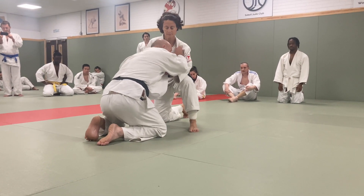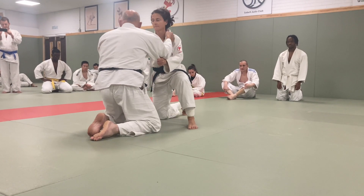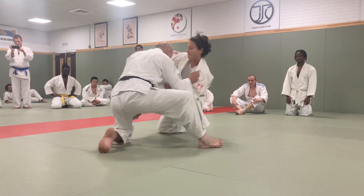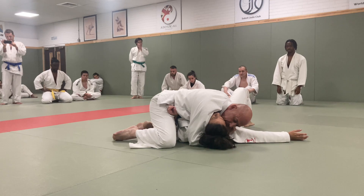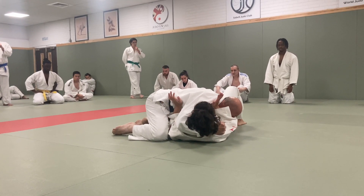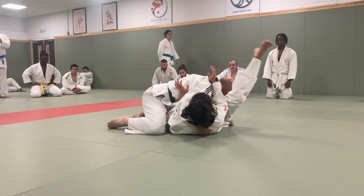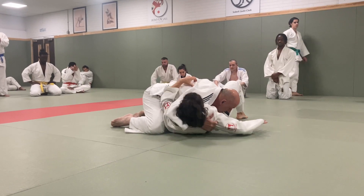Try not to go on your knees, because this gives opposite leverage. So it's very quick — here, very quick — and straight through. Don't hold here, because she's strong; she can just sit up, get her leg round, push my head away. She could even sit up like this.